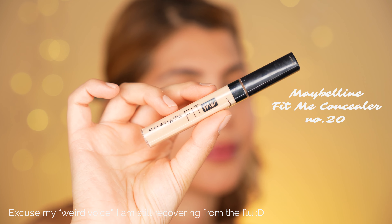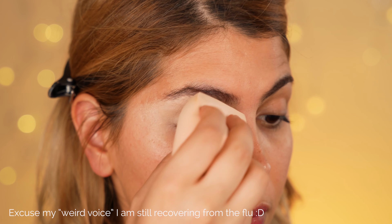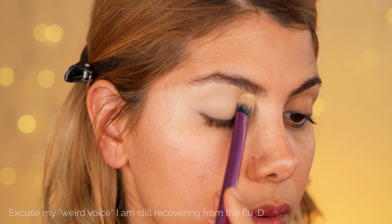Then we switch to the eye makeup. We apply the Maybelline Fit Me concealer in shade number 20 all over the lid and go over it with a translucent powder to set it into the skin.